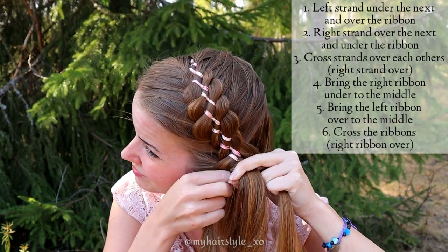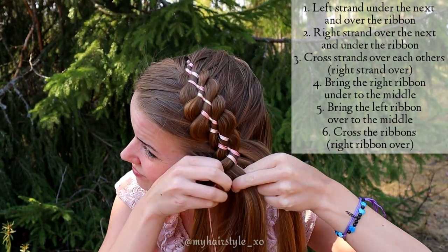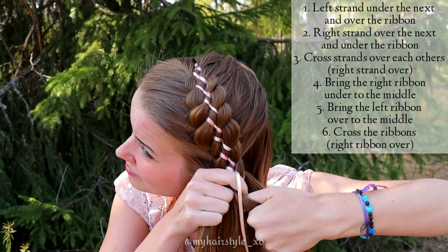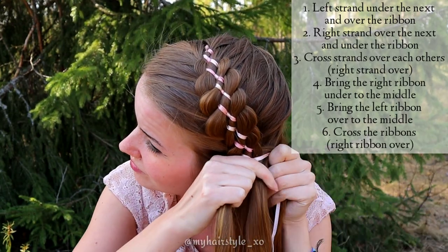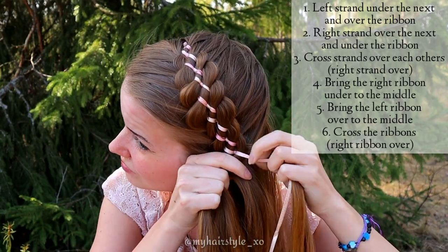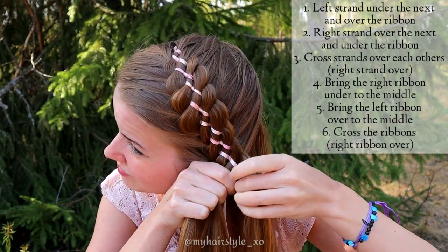If this technique looks too difficult for you, at the end of this video you can see the technique without additions. In many cases it's simpler to understand than the Dutch one.